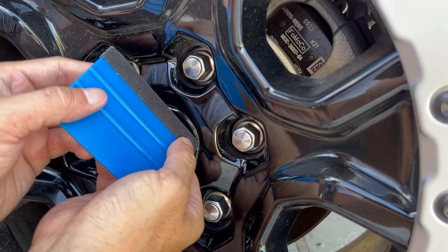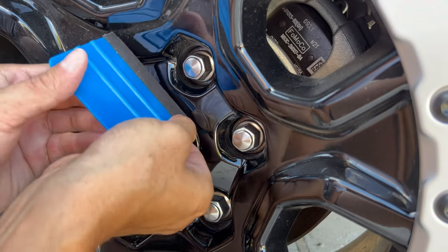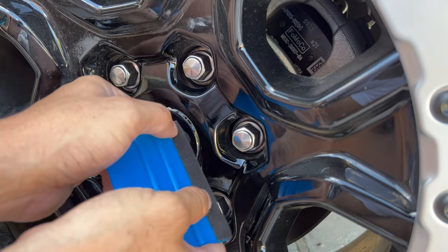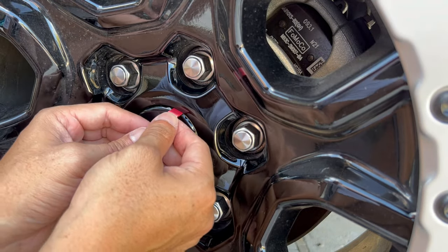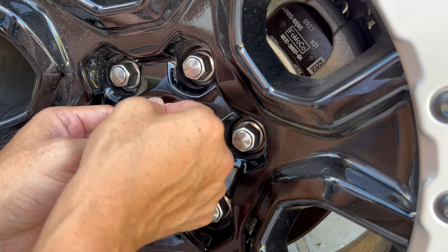Of course, if I wanted to take my wheel off and pop that wheel cap out I could do that, but I figure a lot of people won't want to do that and they don't have to. So I also have these other tools on our site, kind of meant to be used for small cracks.